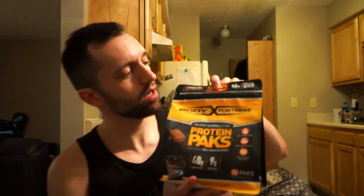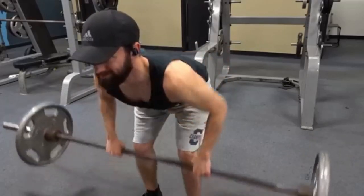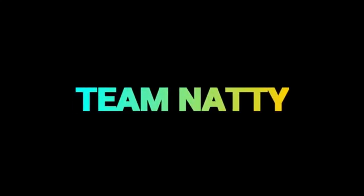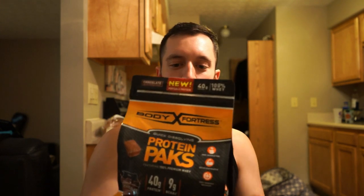Okay guys, today we're here with another review and this time we got the brand new Body Fortress Portable Protein Packs. They're called quick dissolving protein packs — I think they're pretty much Tide Pod Protein Packs. Body Fortress was probably in a meeting thinking how can we make more sales, someone remembered the Tide Pod challenge, and someone else said 'I just had the greatest idea of all time and I know how we can sell more protein.'